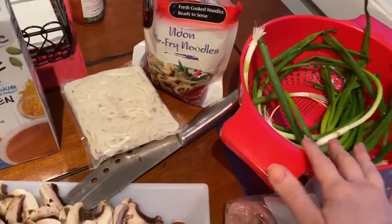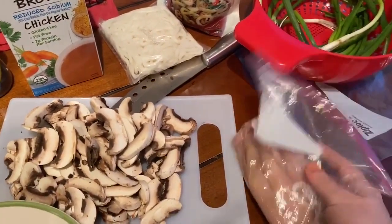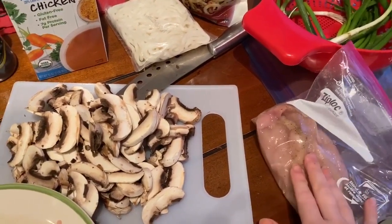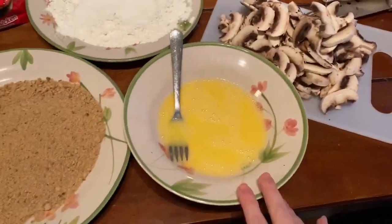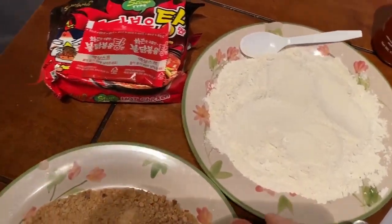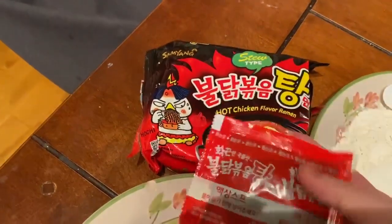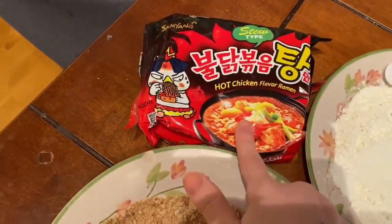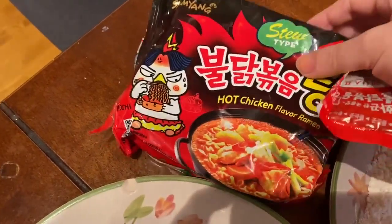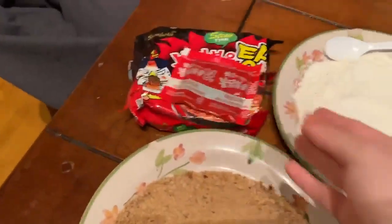We have green onions to top it with, four chicken breasts that are already pre-marinated with just some salt and pepper, one egg, some breadcrumbs, flour. This is optional — I grabbed this hot sauce packet from one of these hot chicken ramen, the stew type specifically for soup. I just wanted to add it for some flavor if you like spicy food, but it's totally optional.